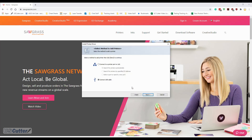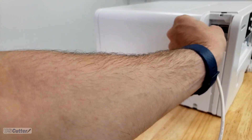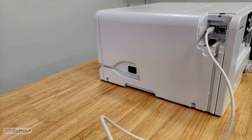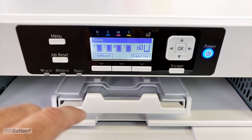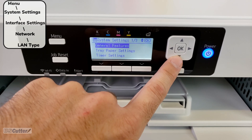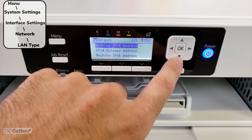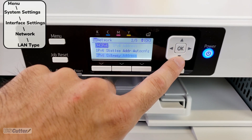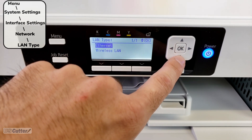Next, a pop-up will ask if you are connecting via USB or network connection. If using a USB cable it will ask you to unplug and turn off the printer, install the software, then reconnect and power on so it can recognize the port. Since this machine has Wi-Fi, let's show how to connect it to your network. Using the menu on the front of the printer, hit the Menu button, navigate to System Settings and press OK. Inside System Settings go to Interface Settings and press OK. Inside Interface Settings highlight Network and press OK. Then navigate down to LAN Type and press OK. The default is set to Ethernet so you can plug directly into your network with a Cat5 cable right out of the box.